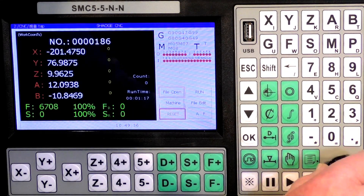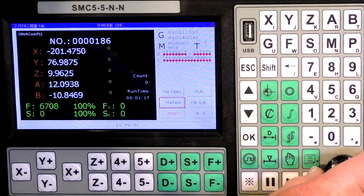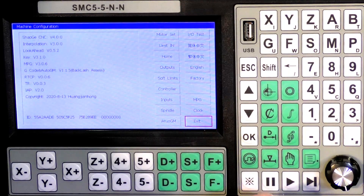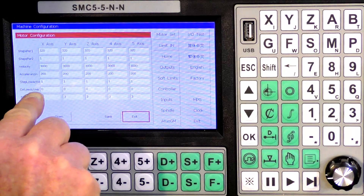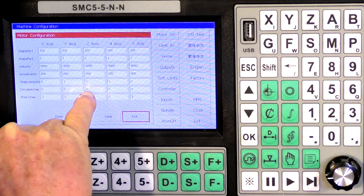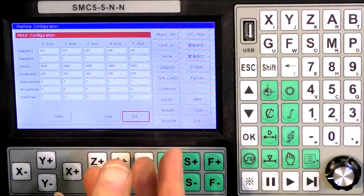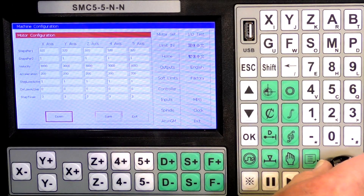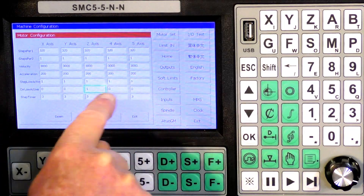Now you can either use this selection wheel - this also acts as an MPG if you wish - but we're going to use a combination of this and these buttons. So we're going to press OK there and come to motor set, OK. Now the one we need to alter to change direction of the stepper motor is this one here: Direction. Now we need to alter that figure there. Incidentally these are general settings for stepper motors - we are not tuning the stepper motors so we're not going to alter any of these. So what we're going to do is go to here, press OK, press 1, OK. So this is either 1 or 0.